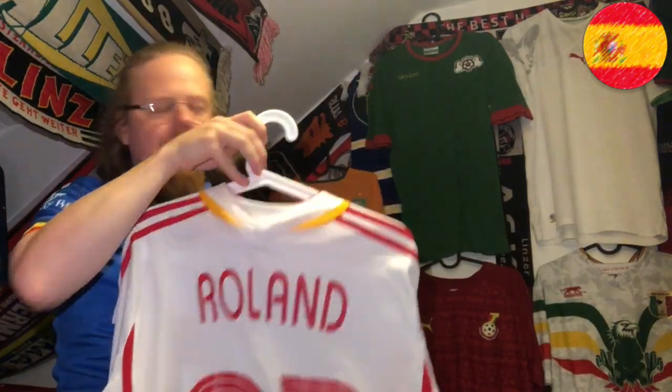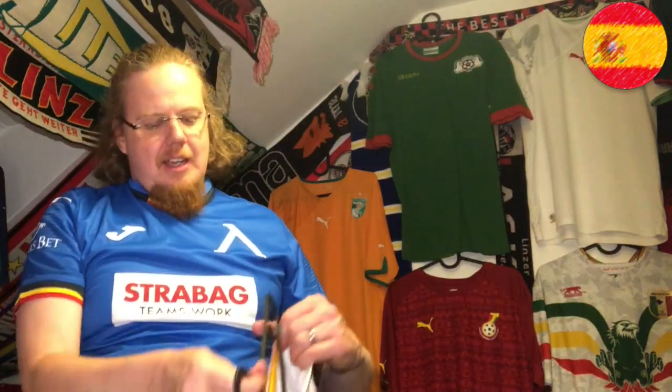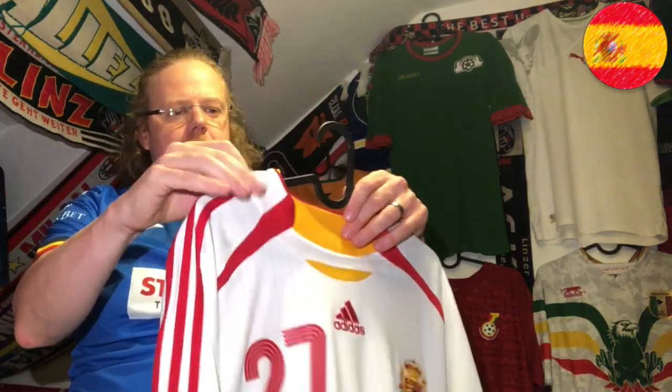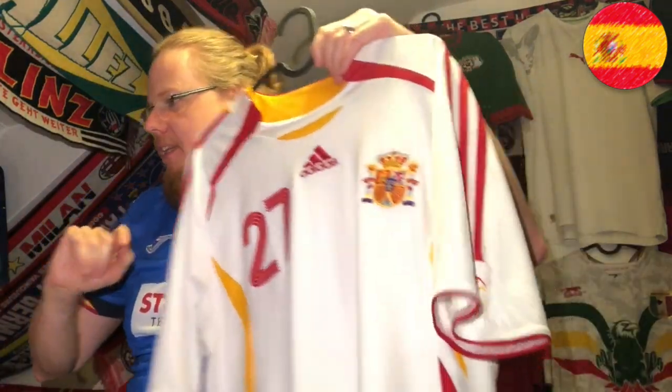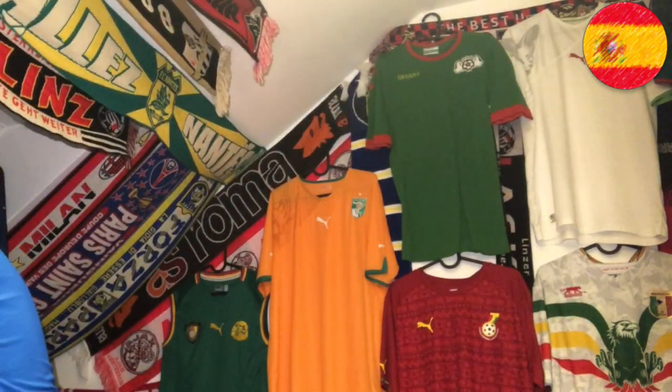Of course I have my name and number on this one. I so much wish I'd gotten a proper player, but back then I thought they didn't have many proper players — and two years later they were all superstars.